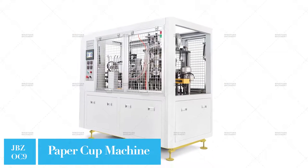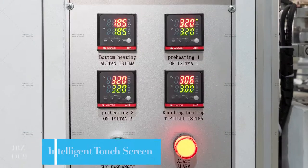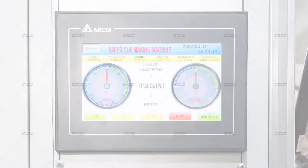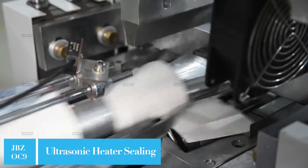JBZ OC9 Intelligent Model Ultrasonic Heater Paper Cup Machine. Speed is 70-80 pieces per minute. Cup size range is from 2 to 9 oz.